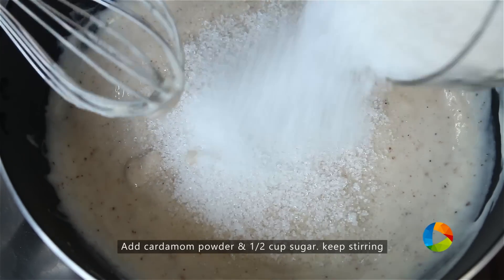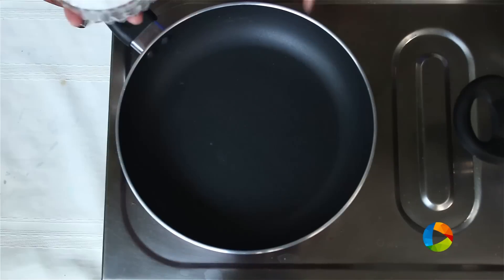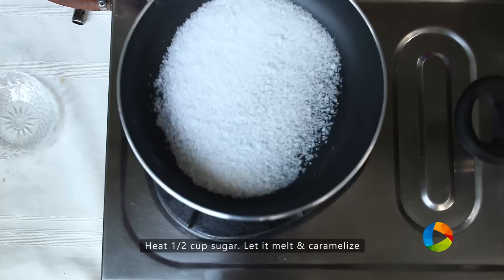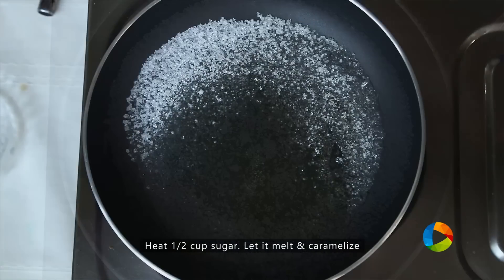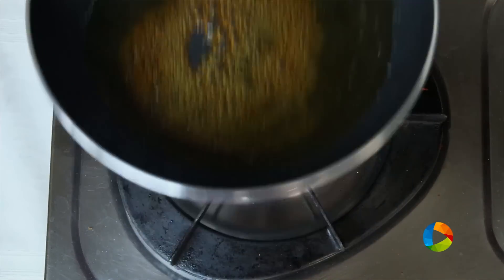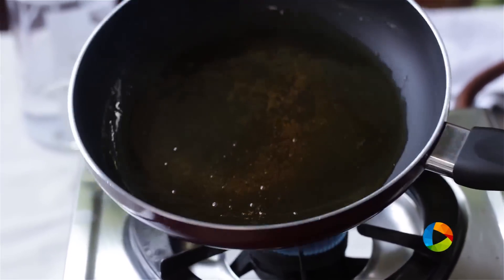1 cup of sugar — I am going to add half of it now. We are going to caramelize a little bit of the sugar. Add the remaining sugar and let it wait till it dissolves and caramelizes. You can see the sugar is completely dissolved and it has got a lovely brown colour. It is beautifully caramelized, so this is a good time to turn off the stove.